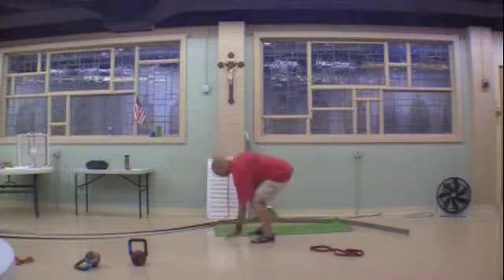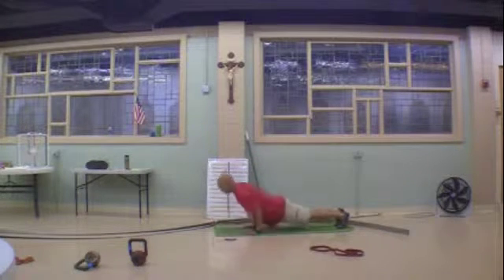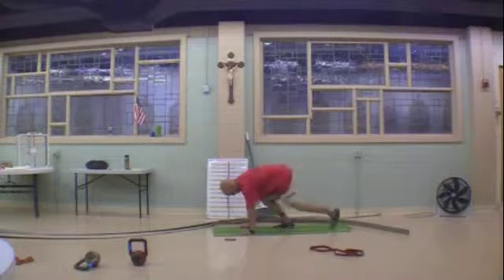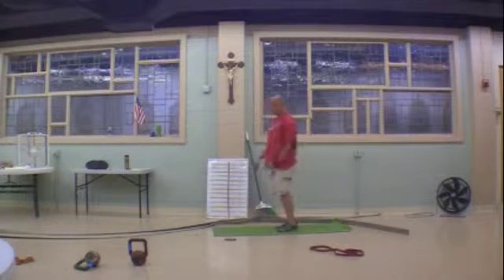Number 1: Burpees. Full Burpees — down, hands on the floor, kick back, push up, up, jump. Walk it if it's too tough, push up to the knees if you need to, stand, jump.